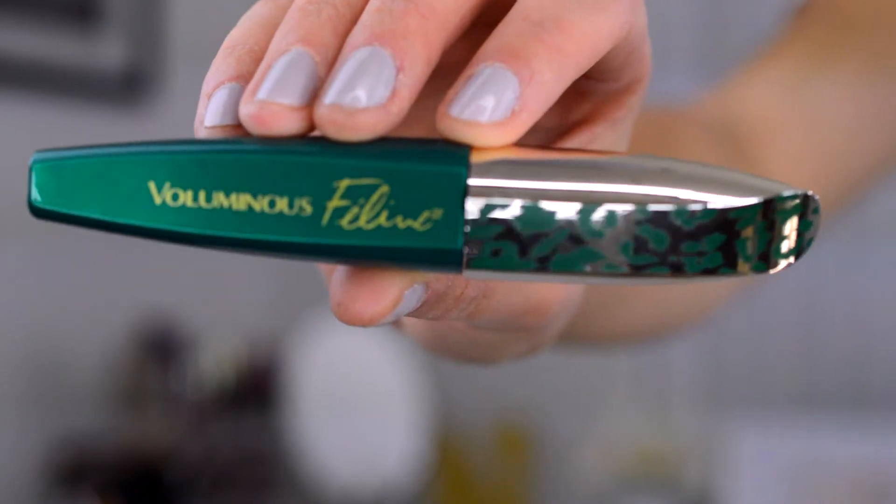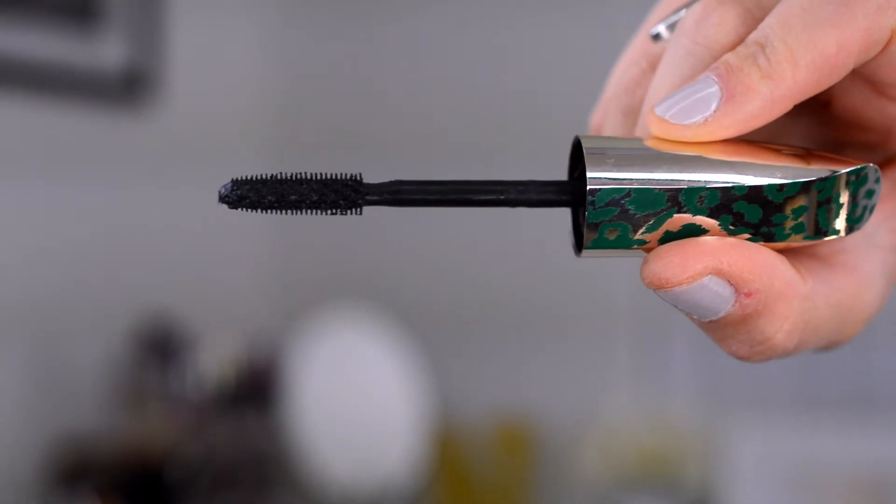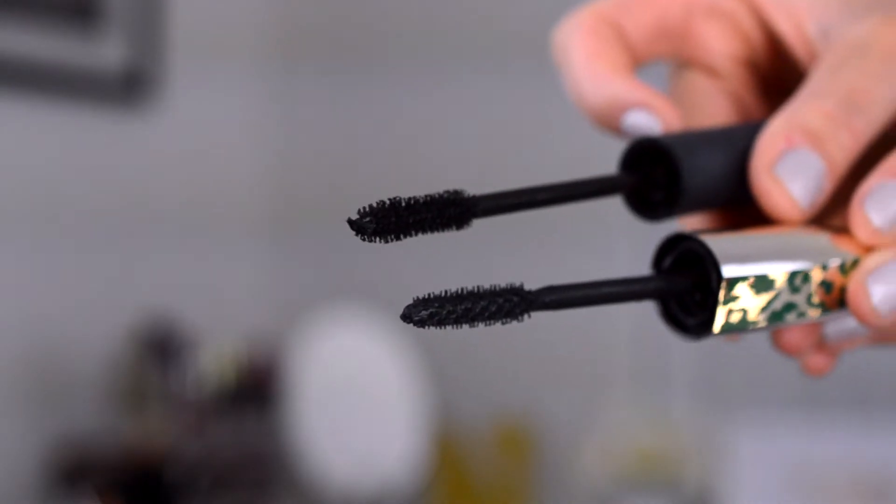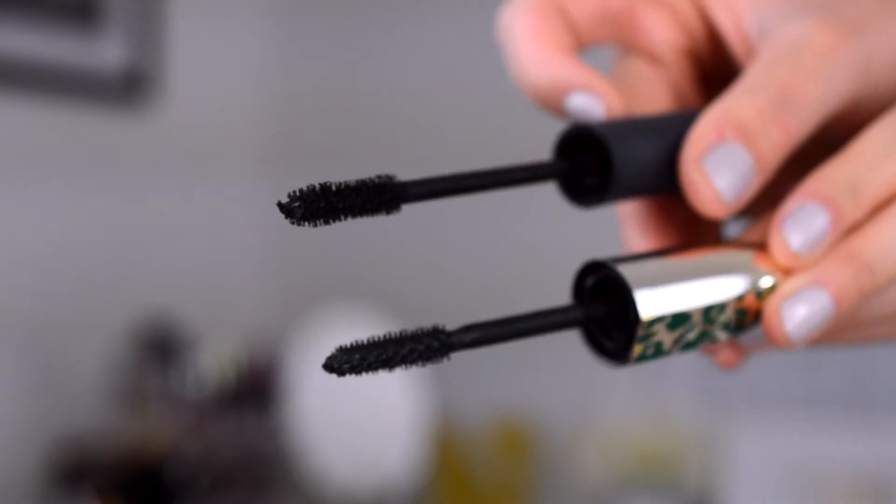The Voluminous Feline Mascara was released by L'Oreal probably early this fall. This is their new mascara and I really like L'Oreal mascaras — the Voluminous and the Butterfly Effect are both favorites of mine from the drugstore. This one has more volumizing claims: instant volume, full lash density, and a quick charge brush. That reminded me a lot of my favorite high-end mascara, the Fully Charged by Pure.